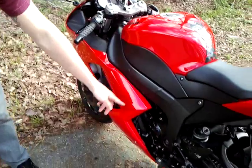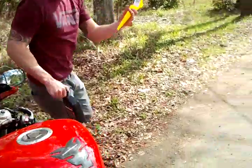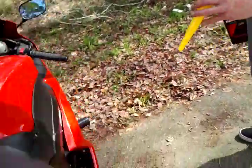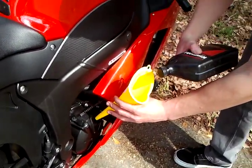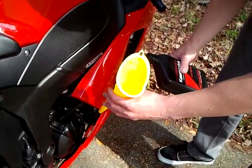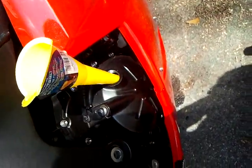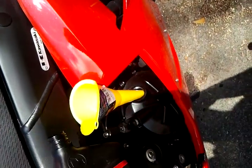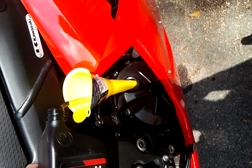Got the filter screwed in already. Now pretty much all we're going to do is put the funnel over here on this side and pour in the oil. I'm going to pour in about three and a half quarts — just run through the manual to confirm that, or you can call your local bike shop. Finishing up pouring — it ended up being four quarts once the filter is replaced.